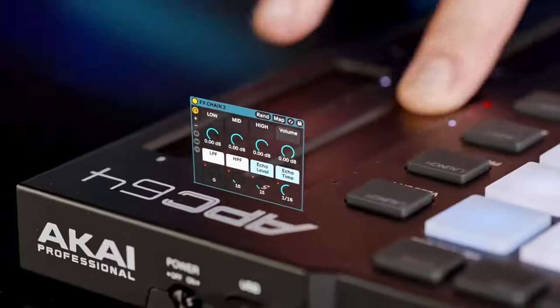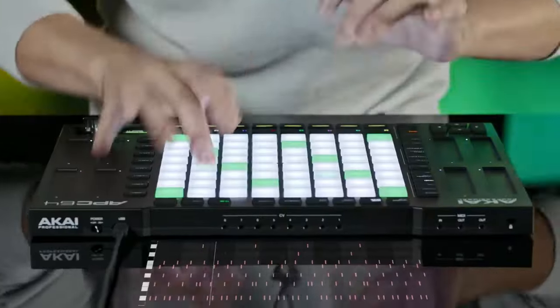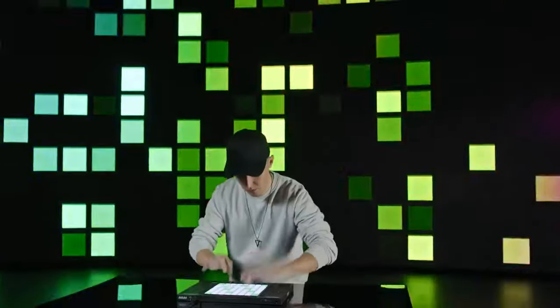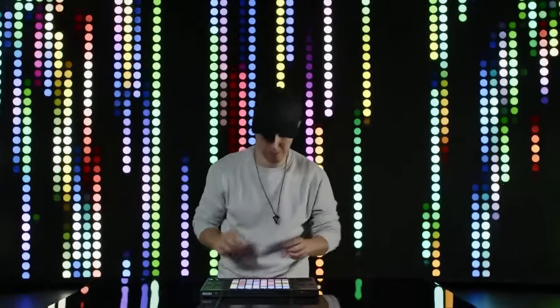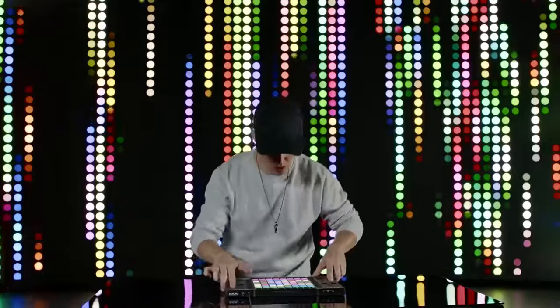I haven't got the Push 3 yet, I'm still waiting to get that. But this just looks like Akai put something together just so they could get back into that market with controllers for Ableton. They're really banking on the multitude of Ableton users out there needing something like this.